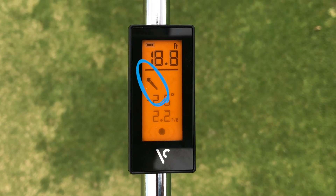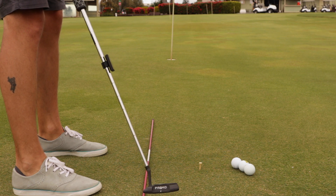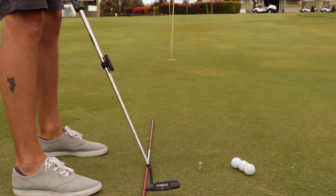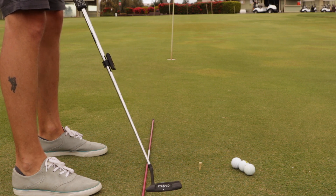Do the opposite if you get this symbol. Move the alignment stick just outside the heel of the putter to help stop you from pulling your putts with an out-to-in stroke. Again, you should have a straight back and through stroke, or a stroke that has a slight arc to it.